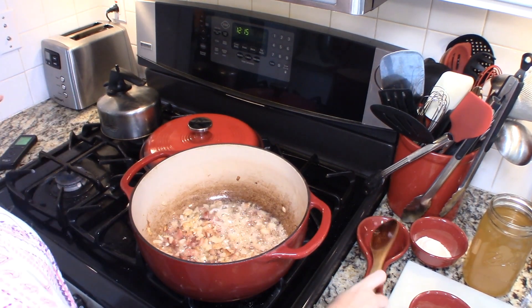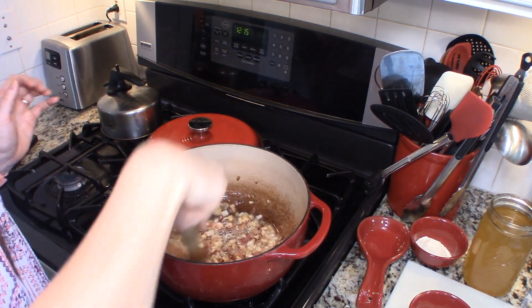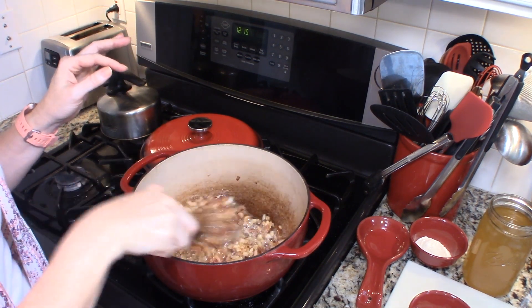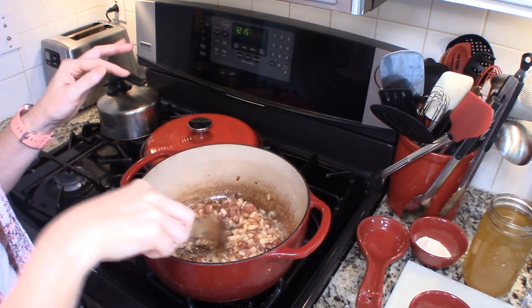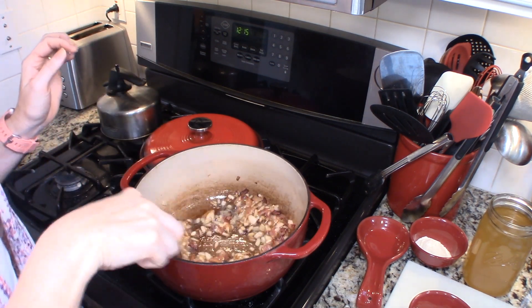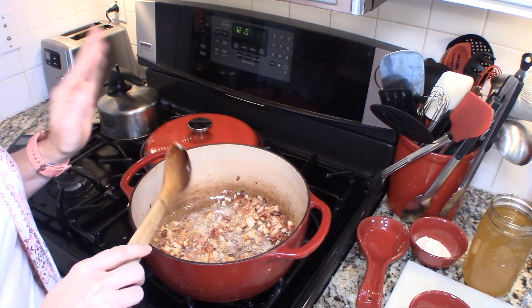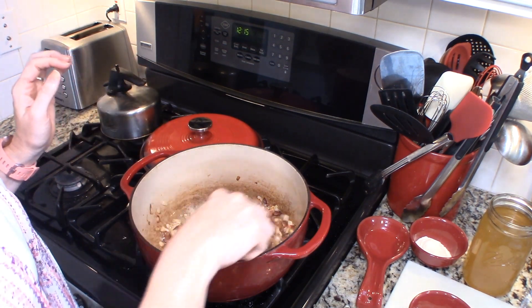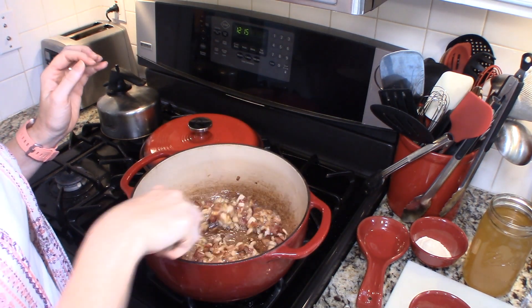Okay guys, we're back. I just wanted to bring you in close so you can see the bacon has crisped up and rendered, and the onions are starting to turn a little bit caramelized on the edges. I did want to mention that if you want to keep this vegetarian, you can leave the bacon out. The bacon just adds a nice smoky flavor in the background, so that's entirely up to you if you want it or not.